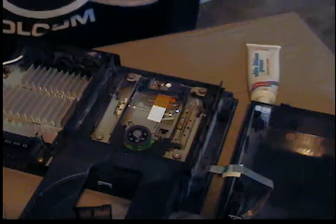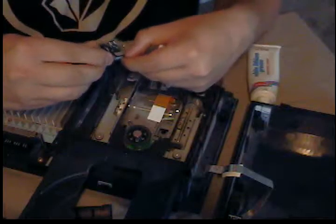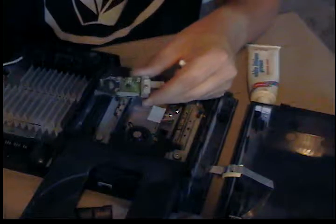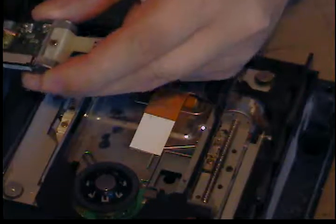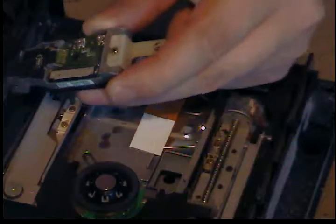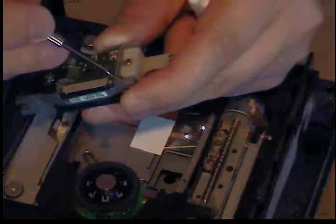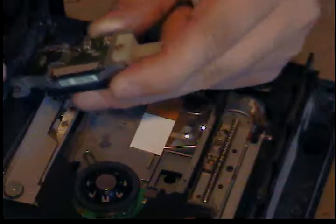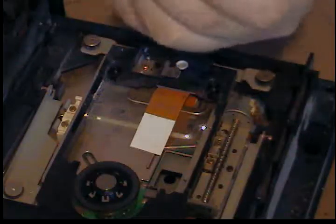Be very careful with the ribbon cables. If you don't undo the bail — which are these two little tabs on each side — you can rip the cable. You just push those two little black tabs forward and then the ribbon cable comes out.